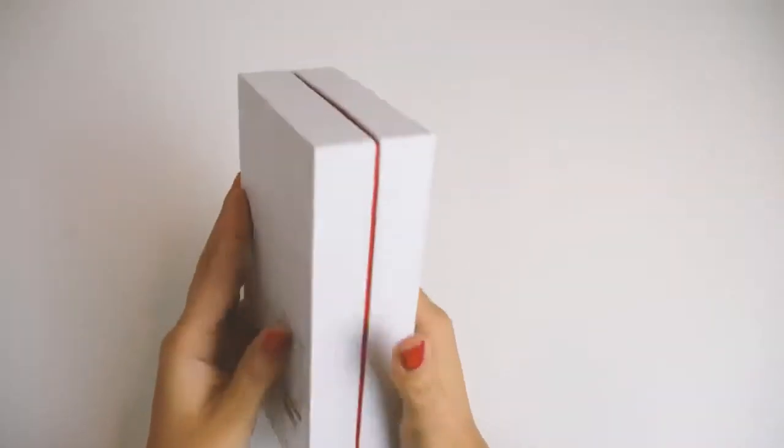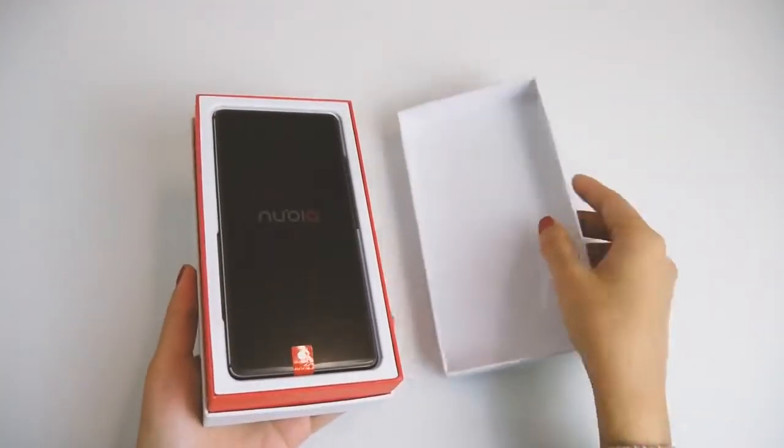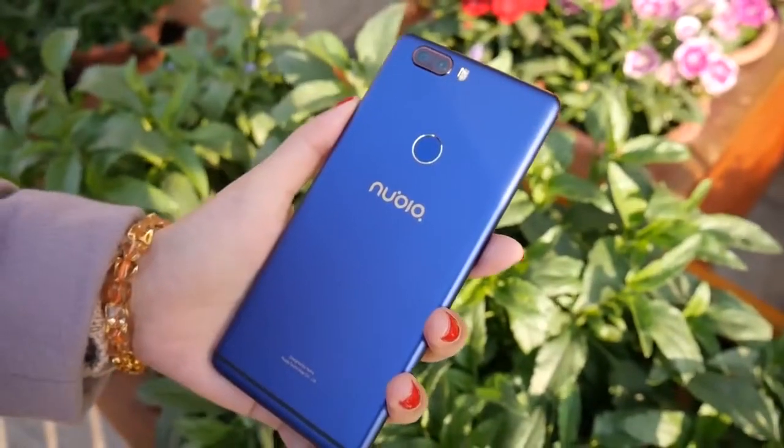The Nubia Z17 Lite was released a couple of months ago and we've had the chance to use it for a few weeks. So, how does it stand out compared to the other bezel-less smartphones that have already flooded the market?